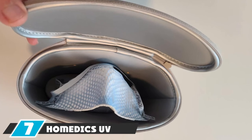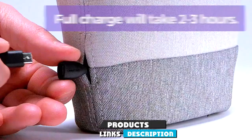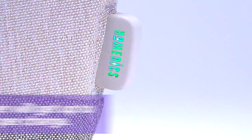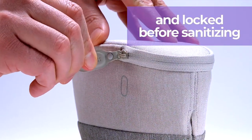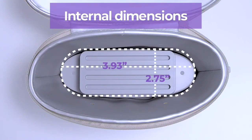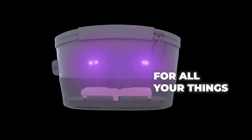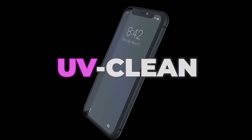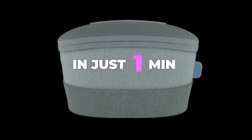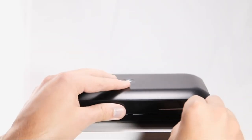Moving on to number seven, the Homenix UV Clean Sanitizer Bag lets you bring UV sanitation on the go. This secure zipper bag sanitizes all kinds of handheld and pocket items with the efficacy of a tabletop UV lamp, using UV light to kill 99.9% of germs in less than a minute. The Homenix bag is ideal for travel, small enough to fit in a backpack or handbag but large enough to hold smartphones, keys, wallets, eyeglasses, and baby bottles. There are quite a few user reviews complaining about its effectiveness, so keep those claims in mind.